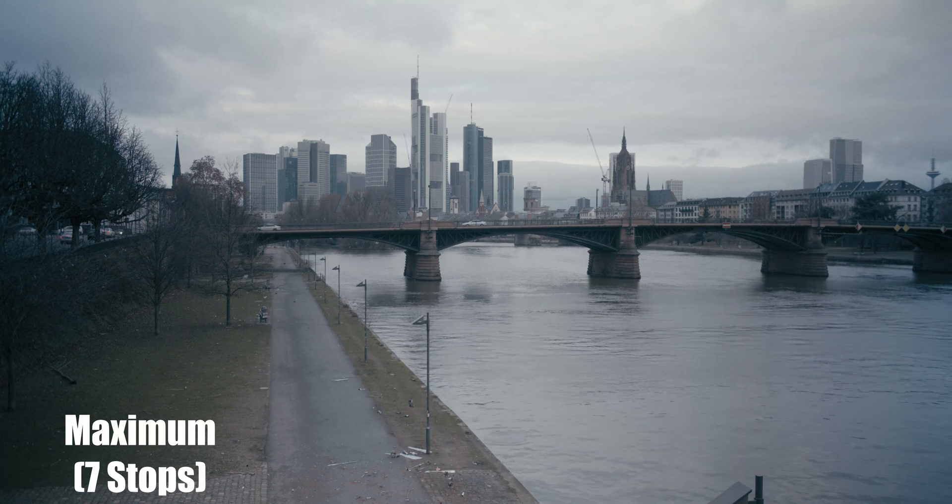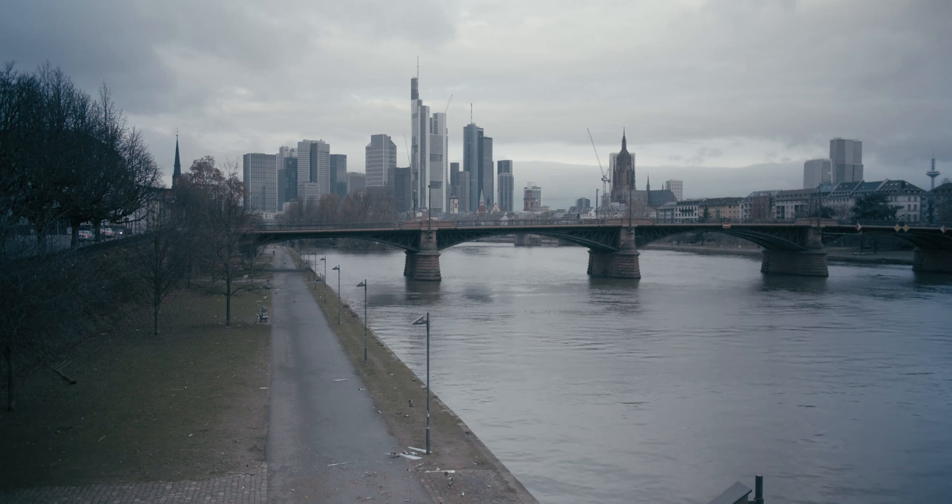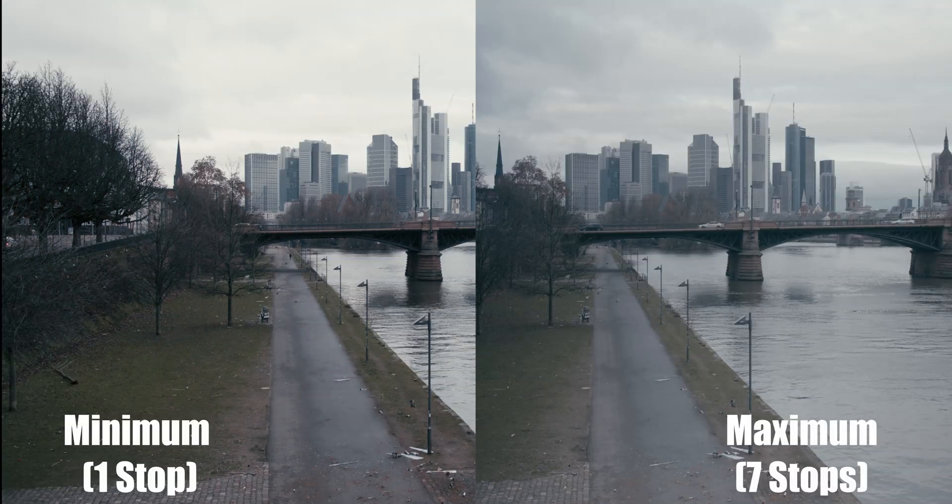The last clip is the ND filter at maximum, which is around 7 stops. You can automatically see the effect of the high ND. This, my friends, is the reason why I don't use anything higher than 4 stops.